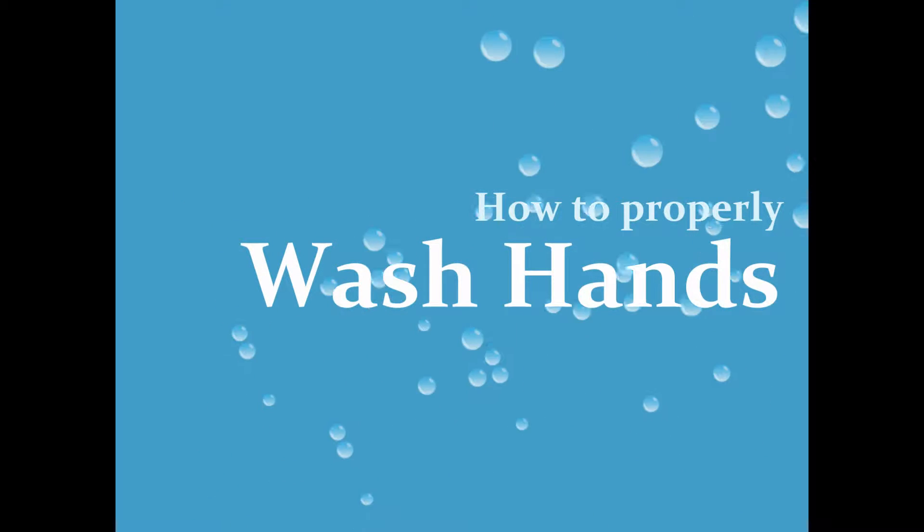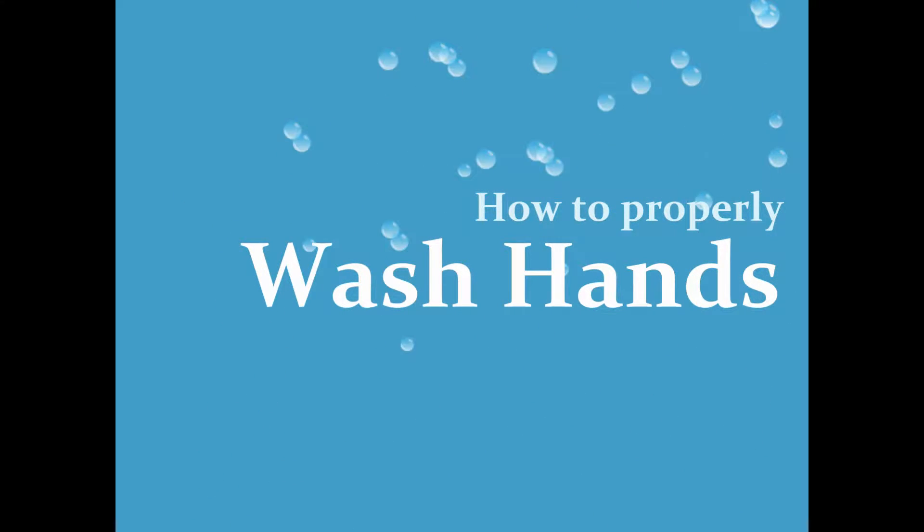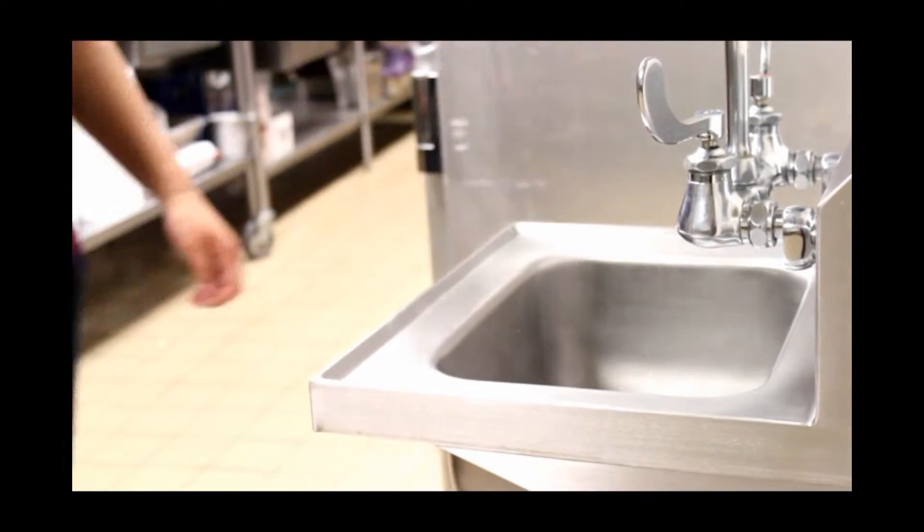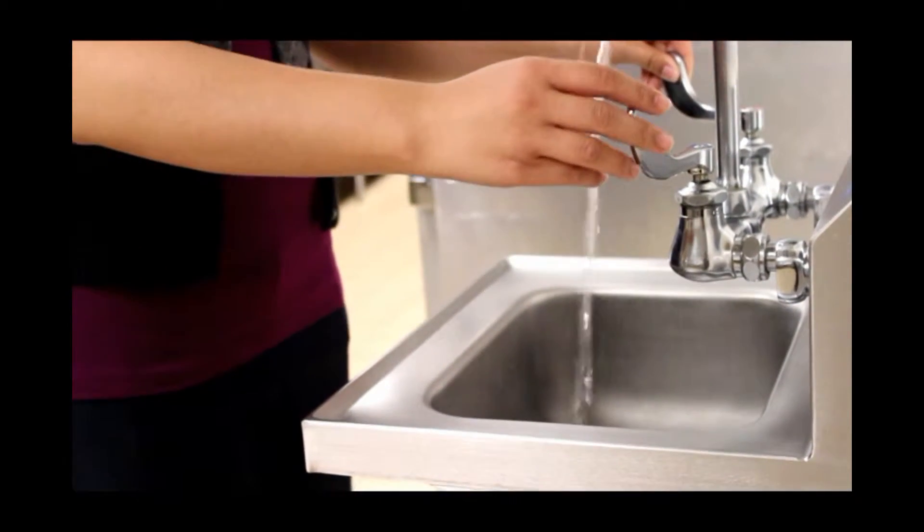Hand washing is an easy, inexpensive, and effective way to prevent the spread of contamination, infection, and illness. By the end of this training, you should be able to properly wash your hands to keep yourself and others healthy.